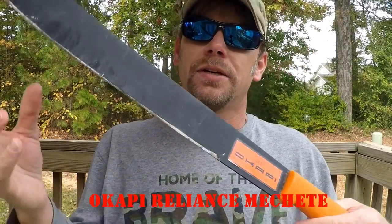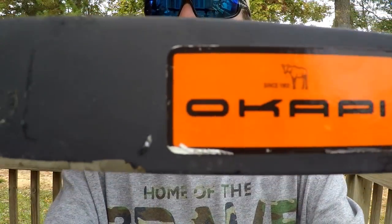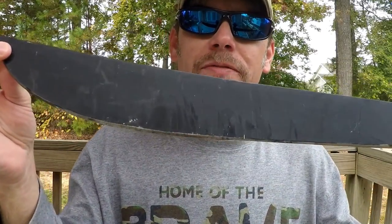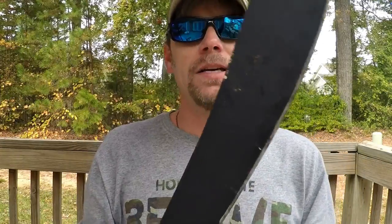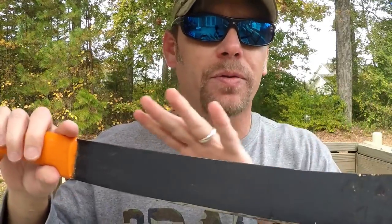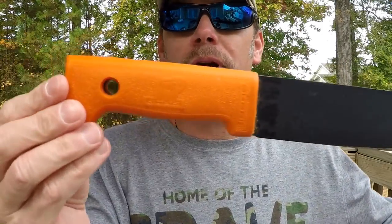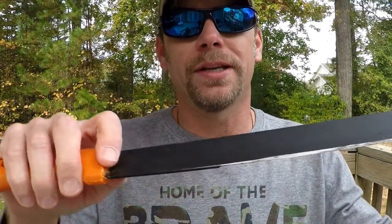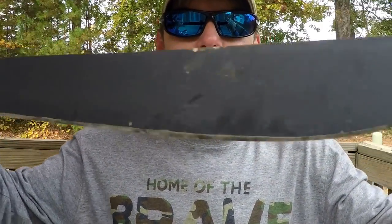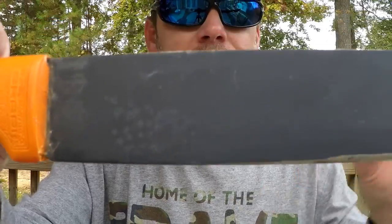Now for the second item — the Okapi Reliance machete. Let you get a look at the little Okapi logo sticker on there. This as well is made from a 1055 high carbon steel. As you can see, it is black coated. This one has an 18 inch blade, and they have a variety of lengths going from 16 up to 24 inches. I believe this is an injected plastic handle with a lanyard hole. The total blade length is 18 inches.